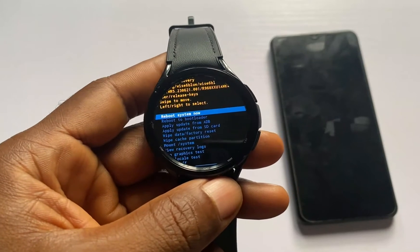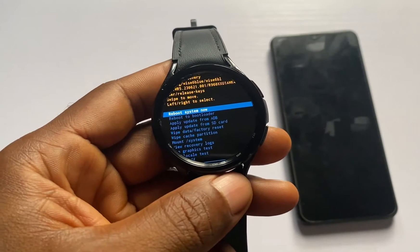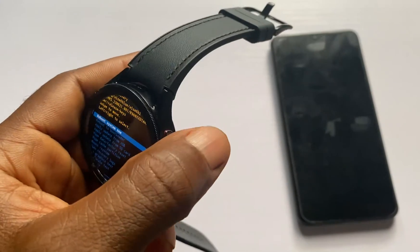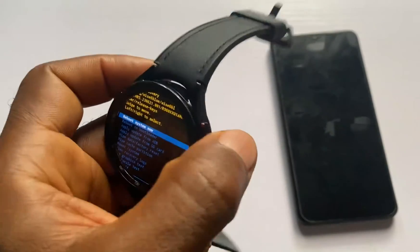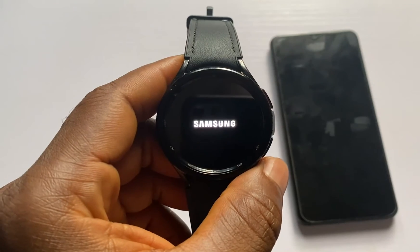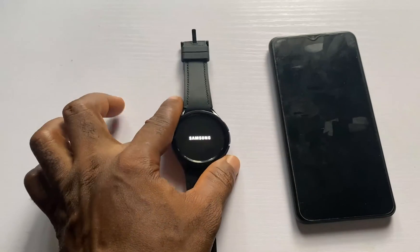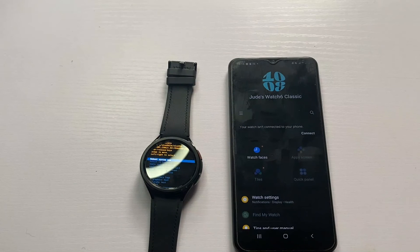Once you press this key, the Galaxy Watch 6 Classic will reset to factory default. After it finishes, you need to reboot the system. Press and hold to select the reboot option, let the watch boot up, and you will need to set it up again by connecting it to a phone.